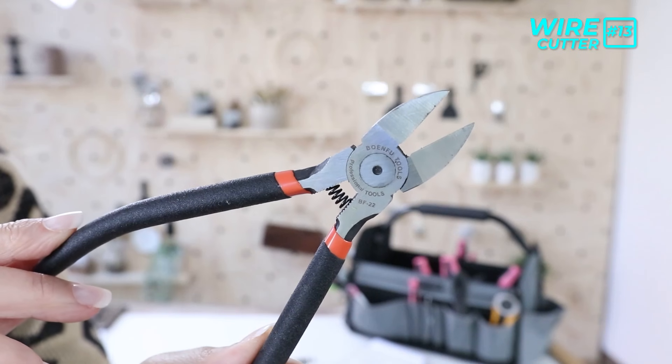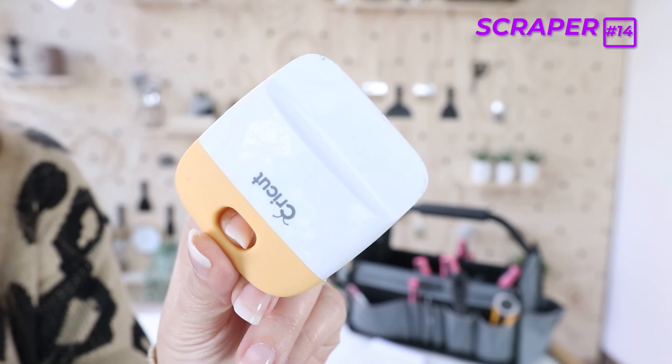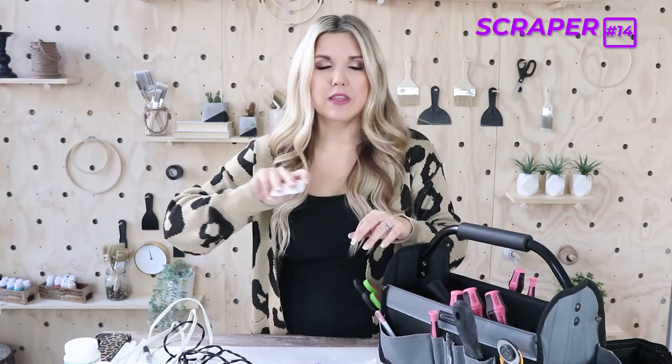Another great tool is wire cutters — you can buy them at a lot of different places. I use these for cutting the stems of floral arrangements. If you try to cut a floral stem with scissors it's really hard because of the wire inside, but wire cutters work great. Also, a scraper tool — this one is by Cricut, but you could get something inexpensive. A plastic scraper is great for removing vinyl, getting air bubbles out when you Mod Podge something, or smoothing down contact paper.